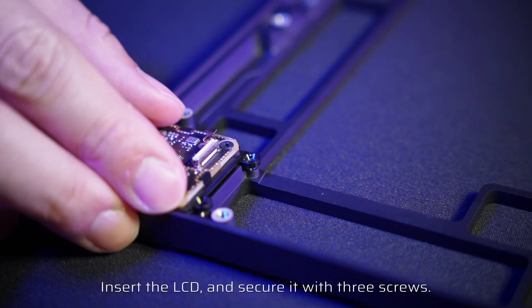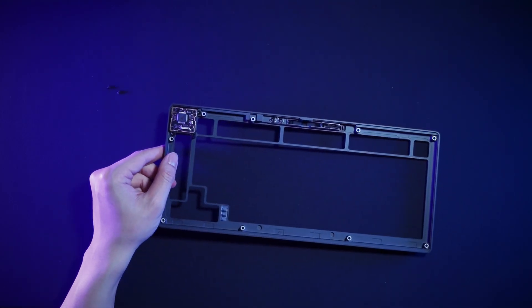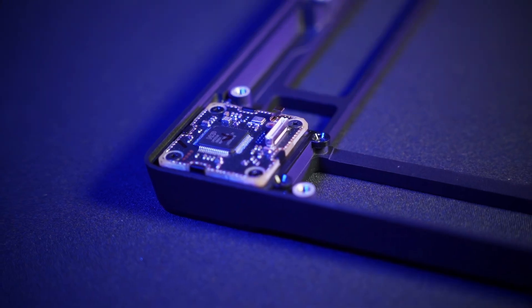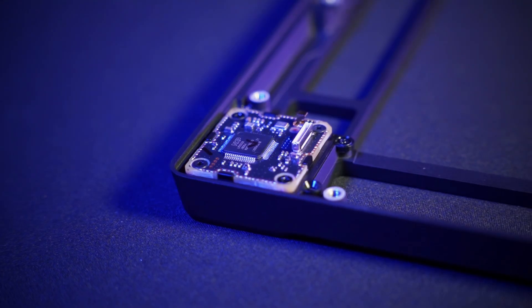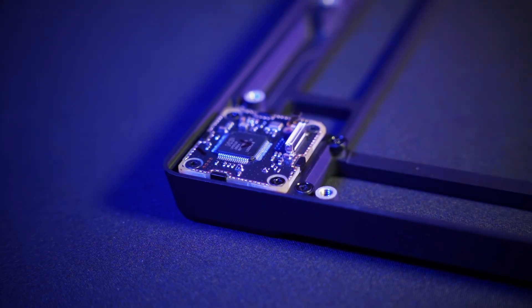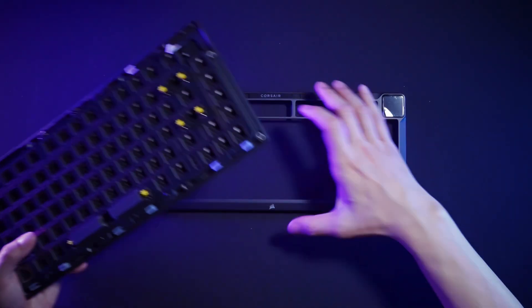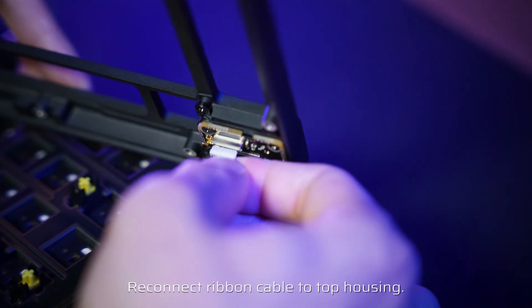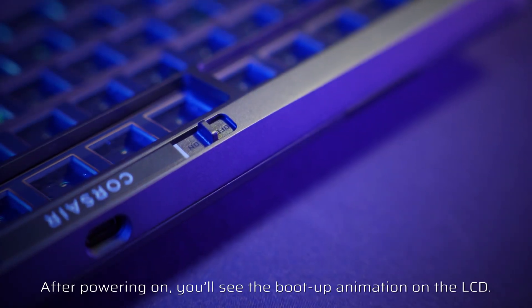Flip the housing over, insert the LCD, and secure it with three screws. Reconnect the ribbon cable to the top housing. All done! After powering on, you'll see the boot-up animation on the LCD.